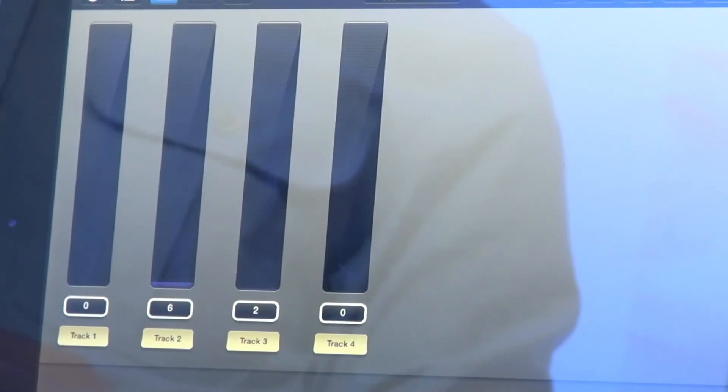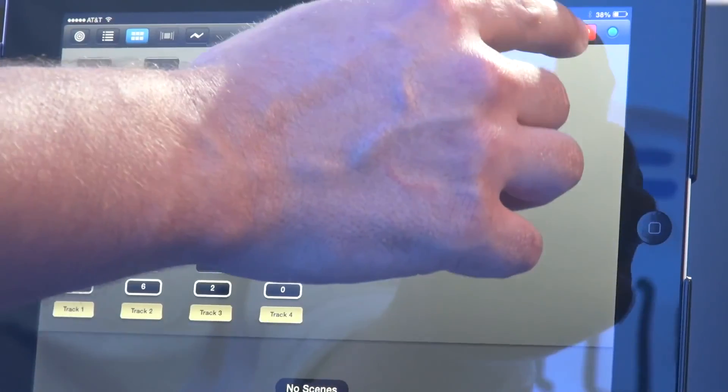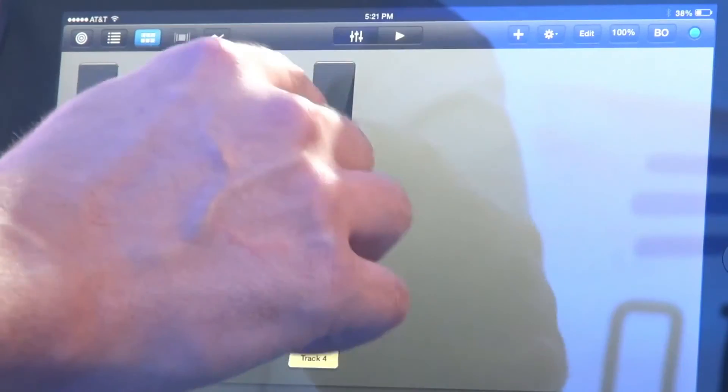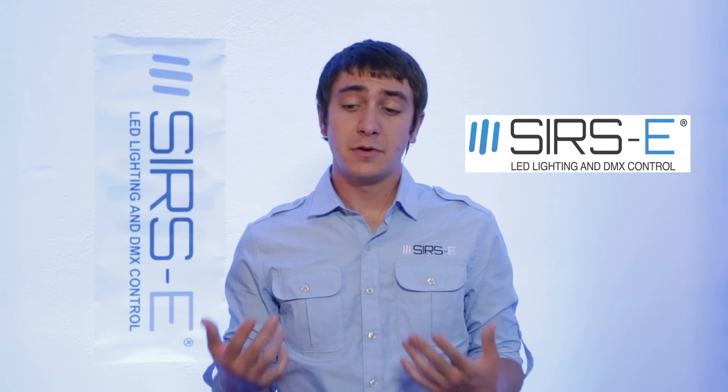On the Luminaire app you can create all sorts of presets and name all your stuff. It even has a blackout button — for example, if you have one channel up and you hit blackout, it will actually turn your lights off. So that's pretty much all there is to it.